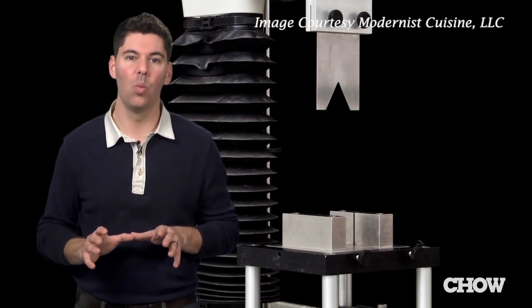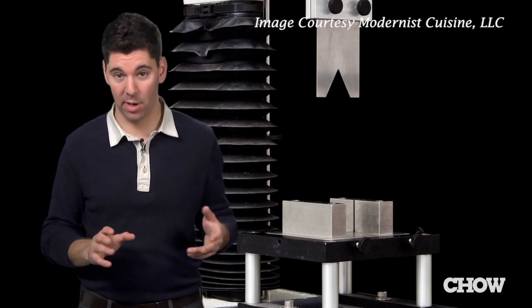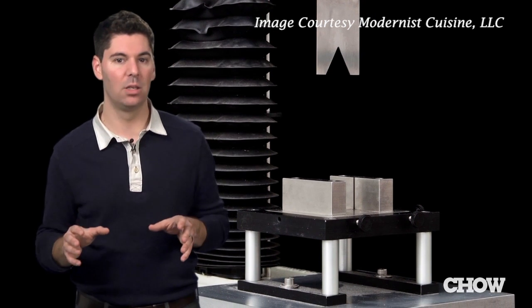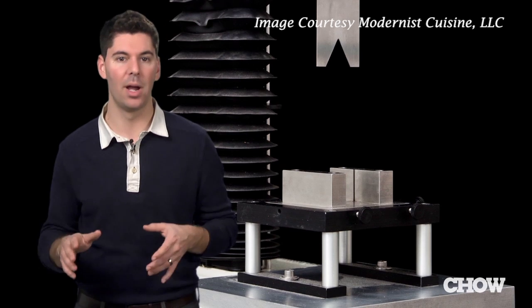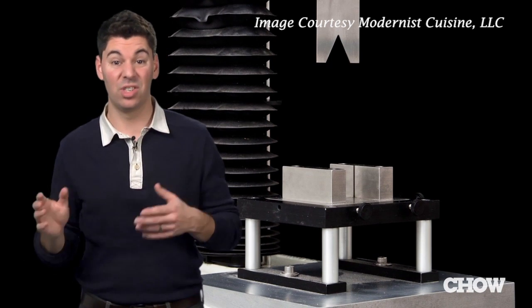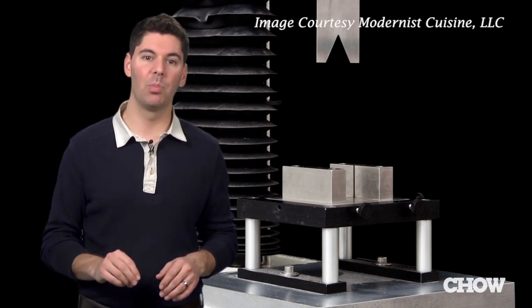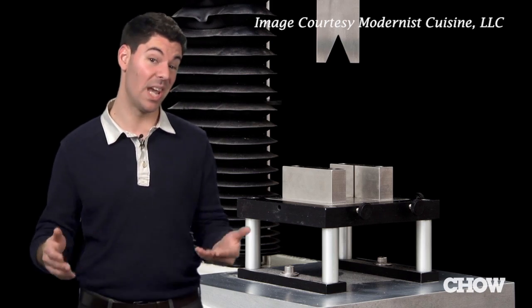We've done experiments at the Modernist Cuisine Cooking Lab that show that brined meat is actually more tender after cooking. We've used a machine called a Warner Bratzler Tenderometer to measure how much force is needed to shear through brined and unbrined chicken breast, cooked at the same time and temperature. The results were clear — the brined chicken breast was not only juicier, but more tender as well.